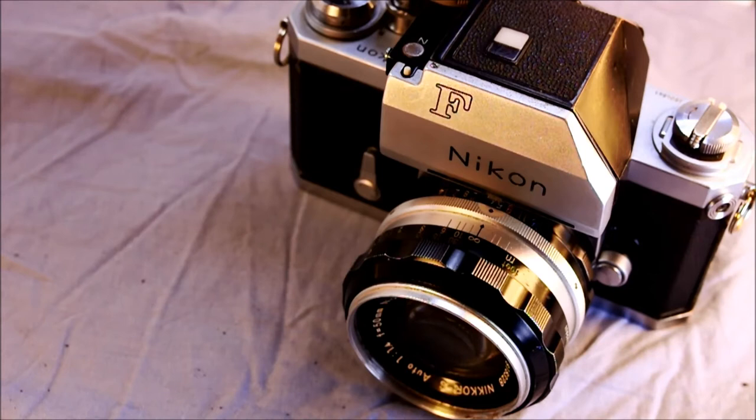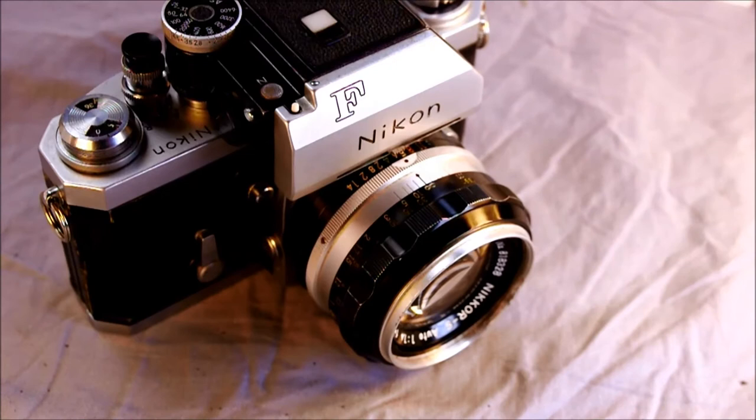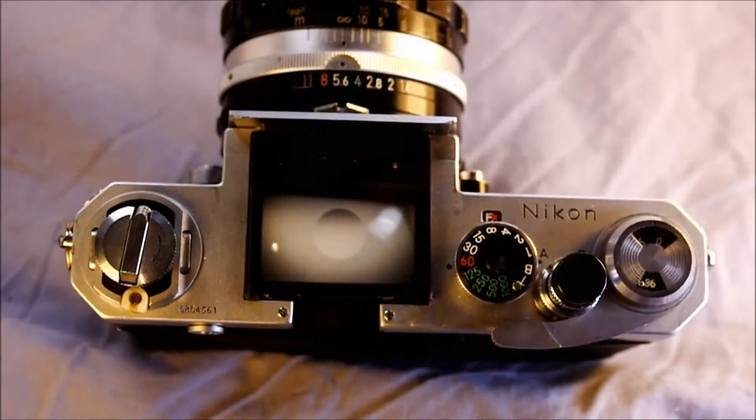Nikon produced the F from 1959 until 1973, with 862,600 bodies produced — a lot for any camera — and it was produced exclusively in Japan. It was followed by the Nikon F2. It evolved from the Nikon SP, but it was the first Nikon SLR; the SP was not an SLR. This was not only Nikon's first system SLR, it was their first SLR, concurrent with the Nikorex, Nikomat F, and Nikomat EL.